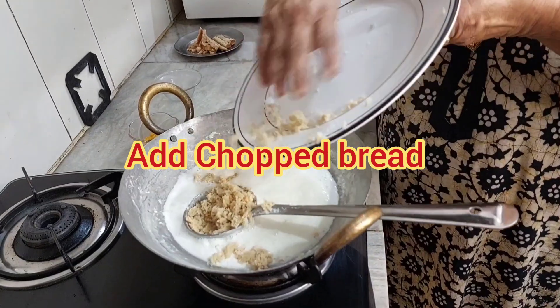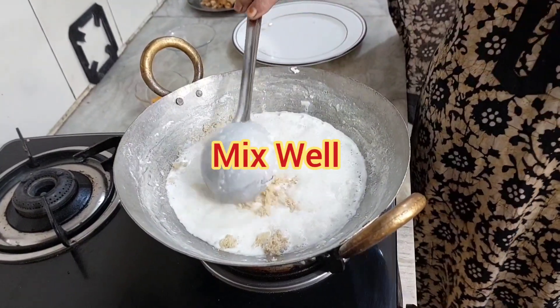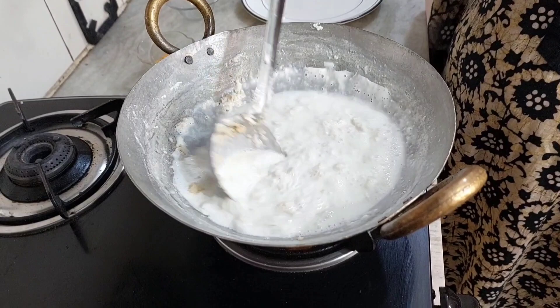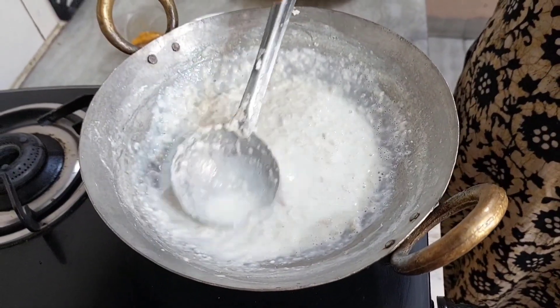We have to add the bread and mix it well. It's very easy to cook.